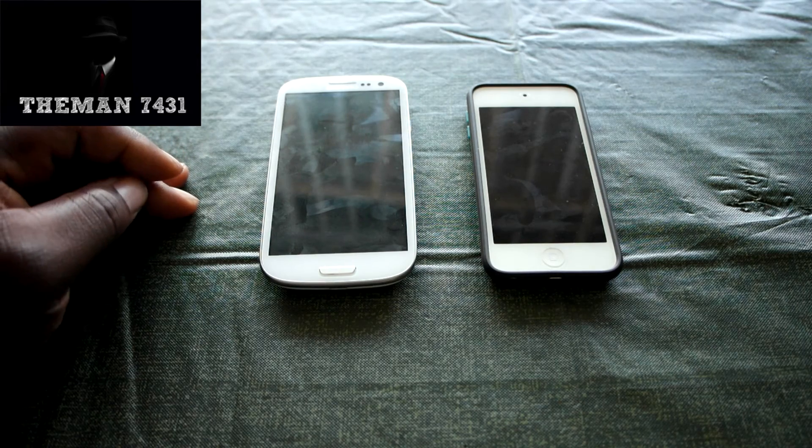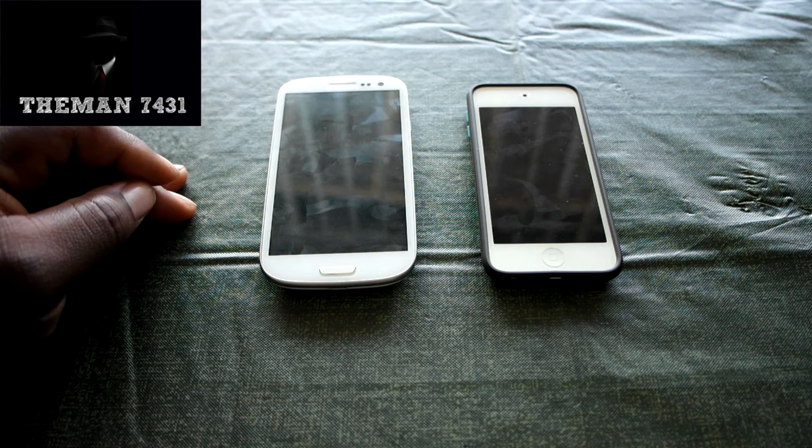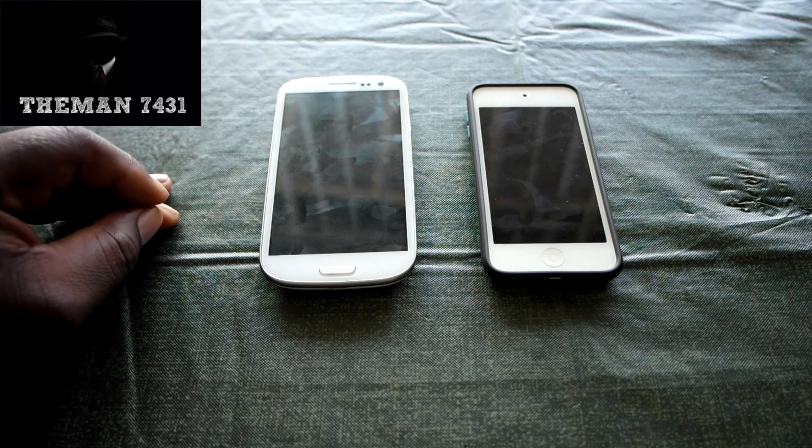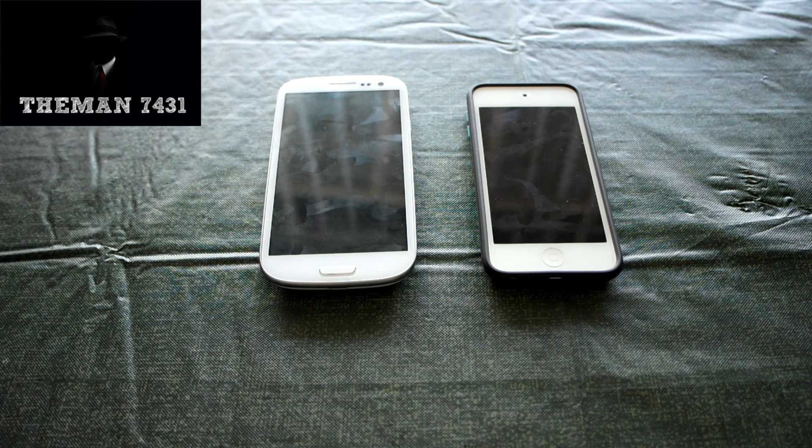And I know the next question is going to be about your screens getting all icky — it's just fingerprints, you're going to get that on your phone anyway. But if you guys like this video, give me a thumbs up, like this video, subscribe, and share this video with everybody. Come by my channel and check out all my videos — I'm pretty sure you'll see something you like and you won't regret it. This is TheMan7431, signing out. I'll catch you guys on the next video.